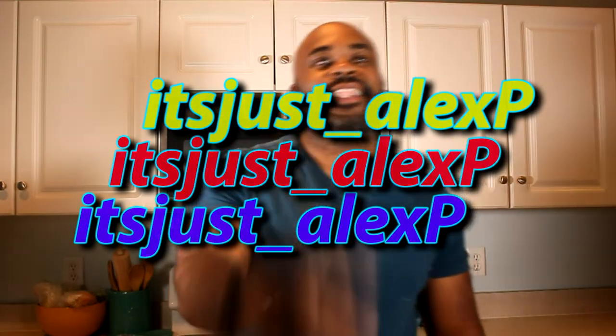Welcome to another episode of It's Just Alex P. On this episode, we're gonna review something different. We're not gonna review beef patties like we've been doing, or empanadas. We're gonna step outside our comfort zone, but it's really not that different because we're staying in that lane of dough and something put inside that dough and baked.